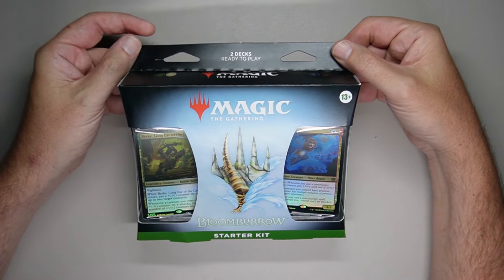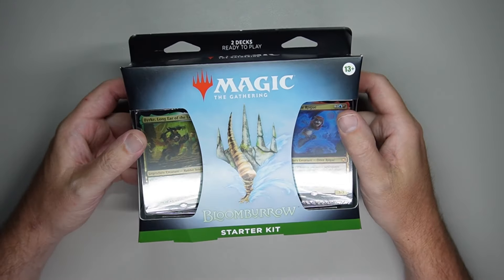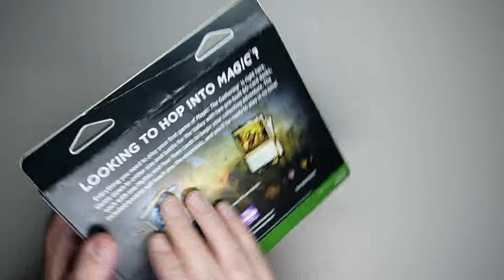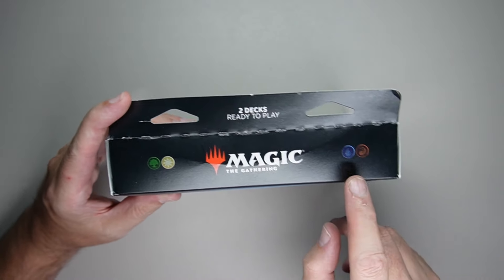Welcome back to Awesome Possum Hobbies and Games. I'm Chris, and I'm back with another magic opening. This is Bloom Burrows Starter Kit. So what this is is a beginner set that has two different decks — a green and white deck and a blue and red deck.